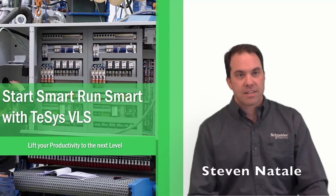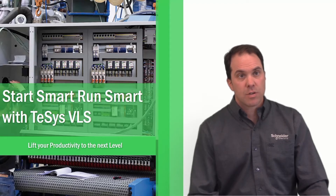Hi, my name is Steve Natale and I'm the product manager for disconnect switches and operating mechanisms. Today I'm here to discuss our new disconnect switch, TESIS VLS.